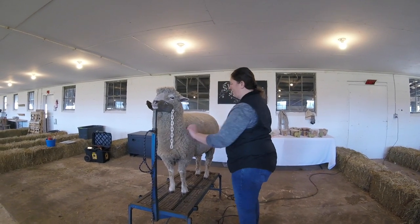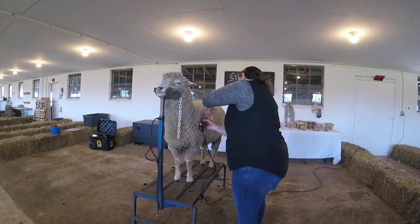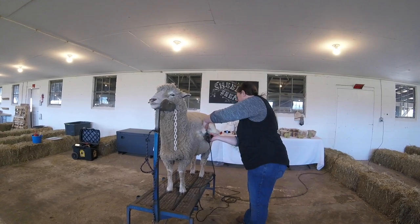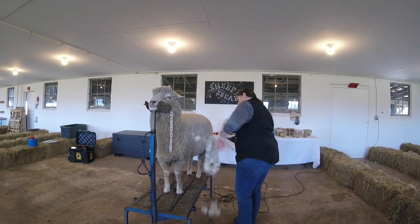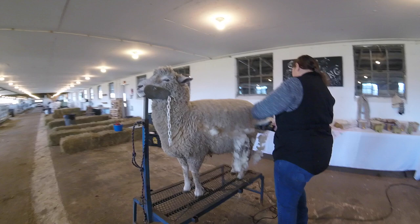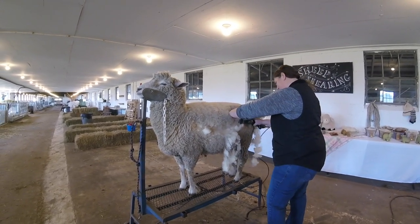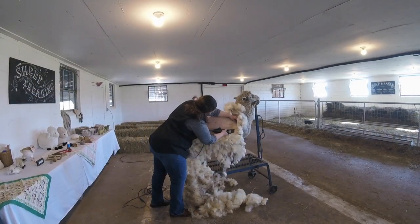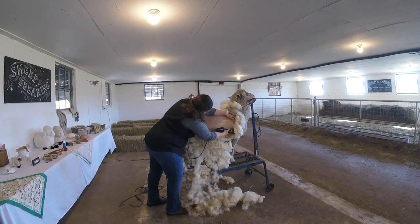Now we're going to demonstrate how we shear sheep using electric clippers. Since the clippers are loud, you're not able to hear me talk over the machine, so I will describe what we see here. This is Lexi, the sheep I mentioned earlier. Just as Star experienced, Lexi needs a haircut to lose her winter coat. As you can see, the process of electric shearing is much quicker. This makes it a lot easier to get through shearing and also means less time these sheep have to be away from their friends. Now that I've made some progress on one side, you can see how beautifully her winter coat comes off.